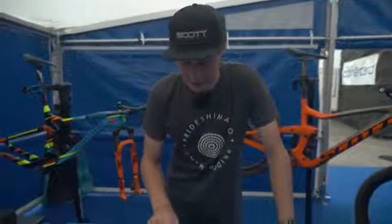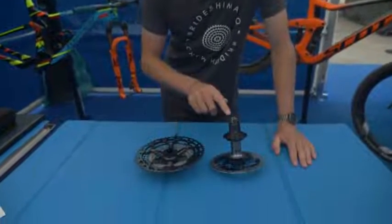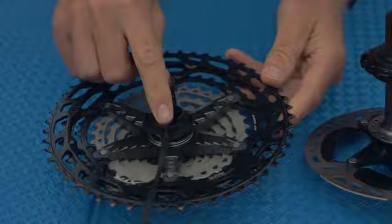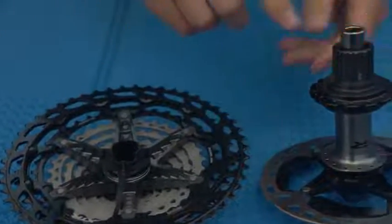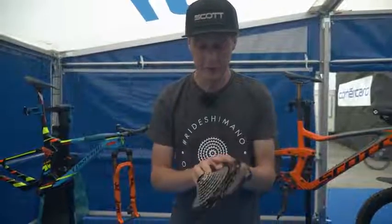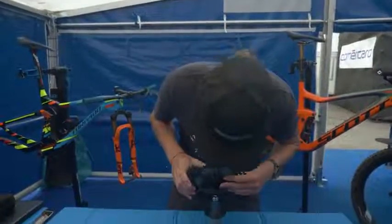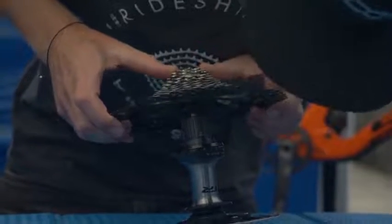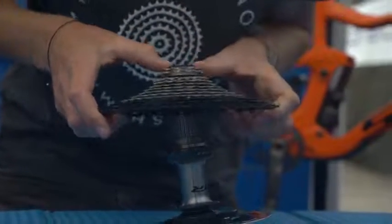To achieve this, you've actually got to line that spline right there with the one on the hub right here, and then you pull out this plastic sheath right here and it all drops on. Now you only get one shot at this, so you've got to make it count. So let's take the cassette, flip it round, look for the splines, line them up — and that is them in position, ready to pull.